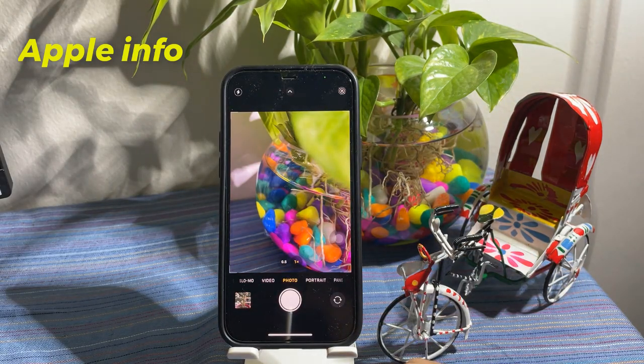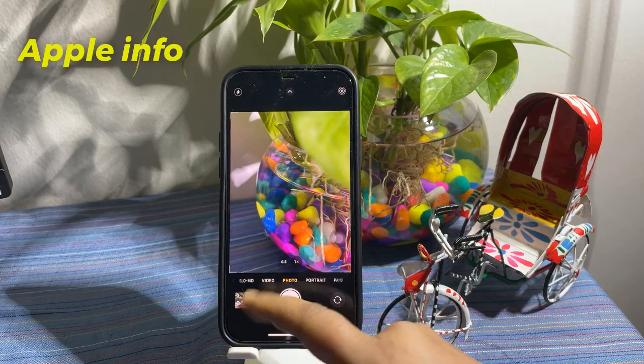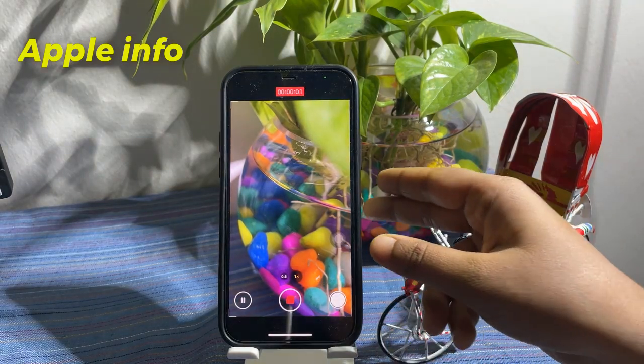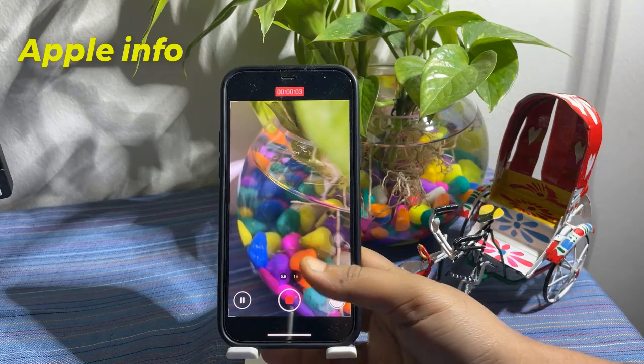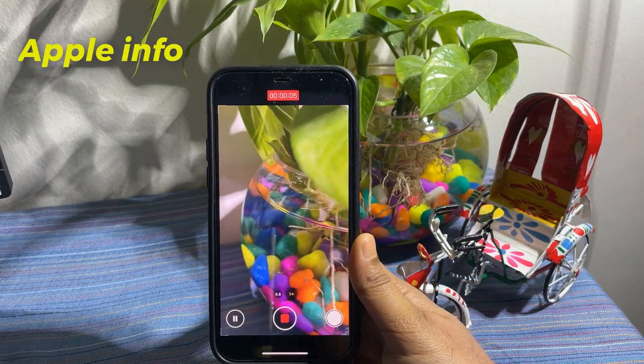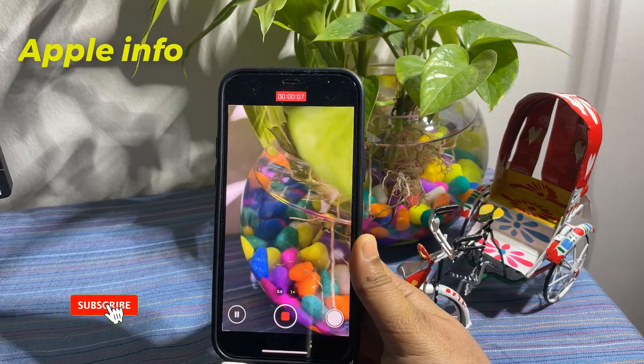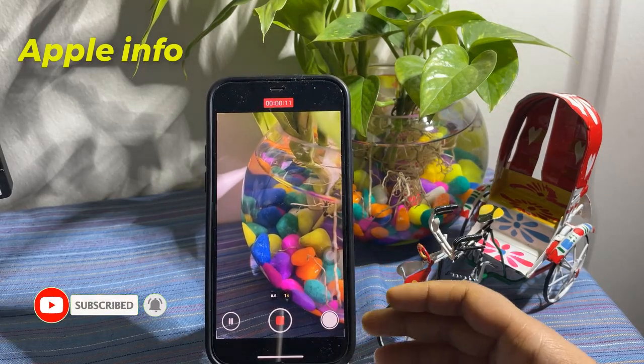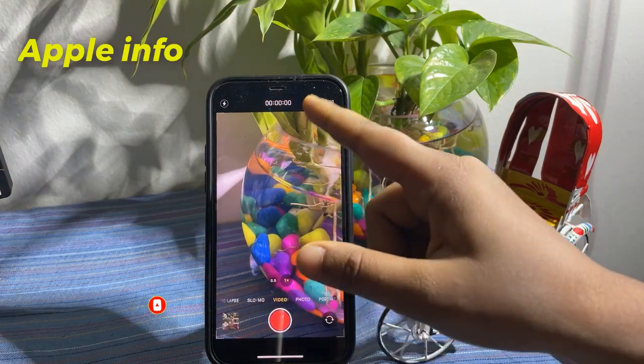Now start recording a video by tapping the shutter button. You will notice that your music continues playing in the background even while you are recording.